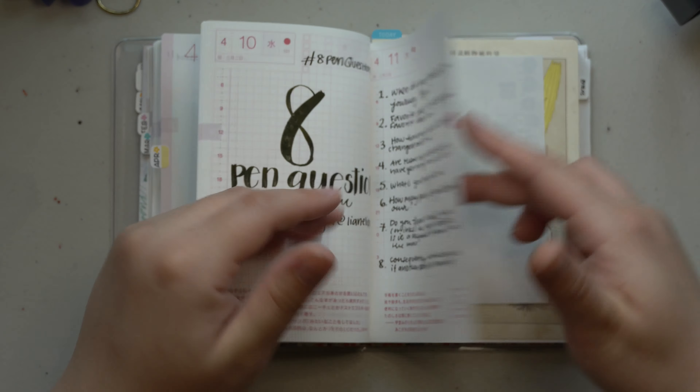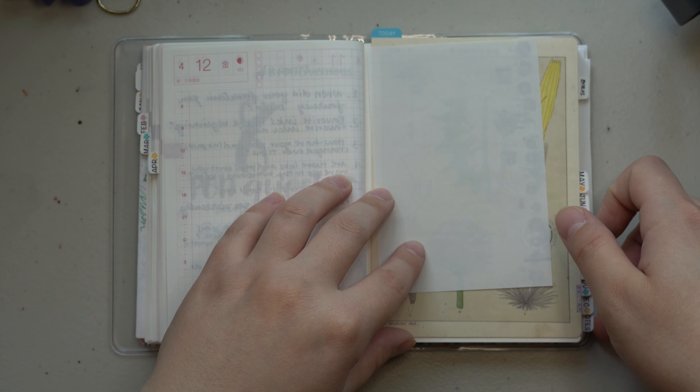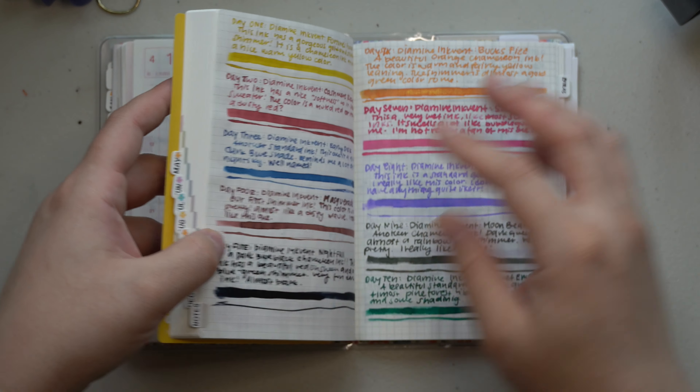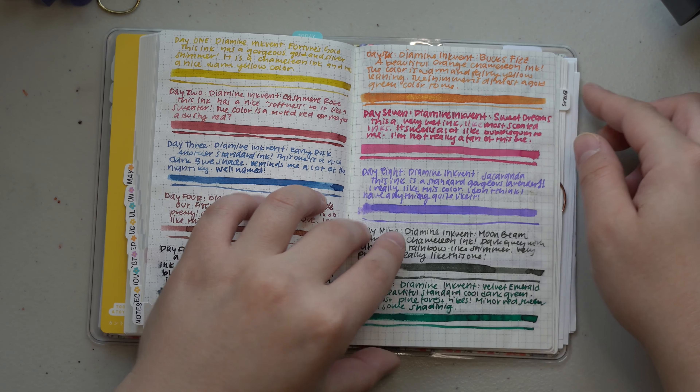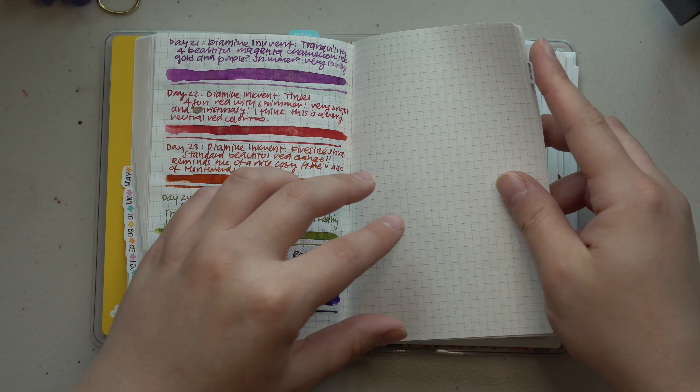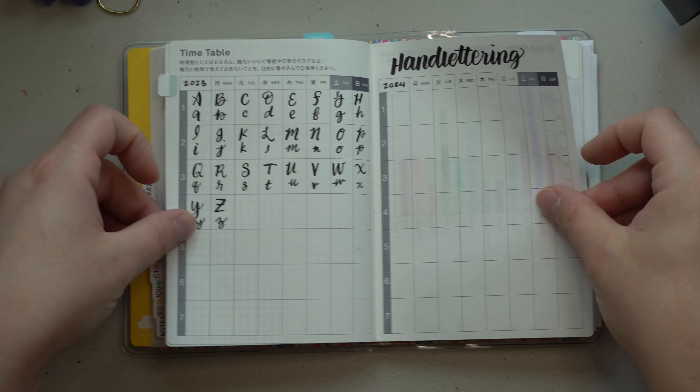That's pretty much it for the flip-through of March. I did end up doing the eight pen question tag in April — it's on my channel if you're interested — but I haven't really made any other changes to the back of the journal. The notes pages are still just the ink event notes, and the extra pages have only one change.